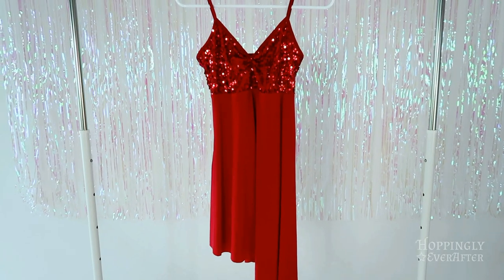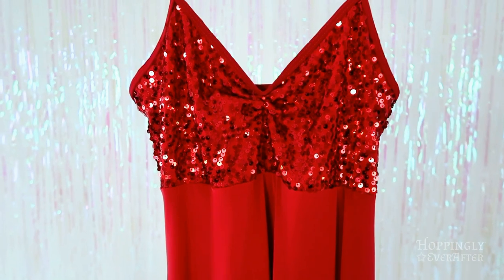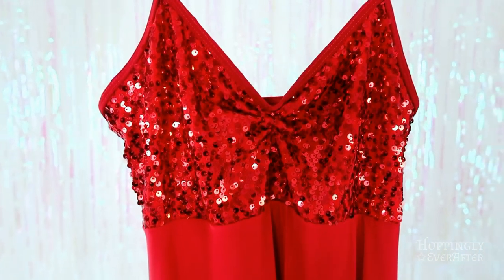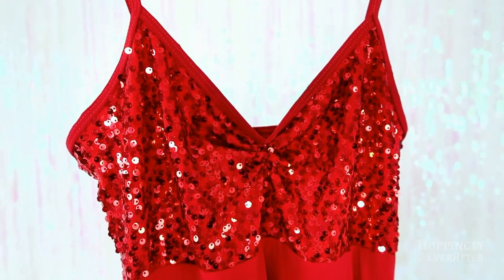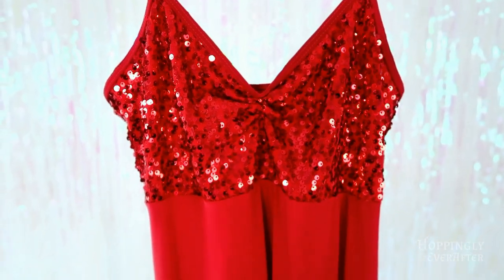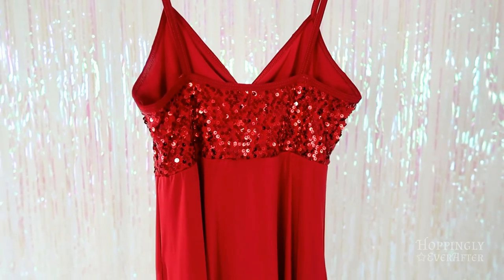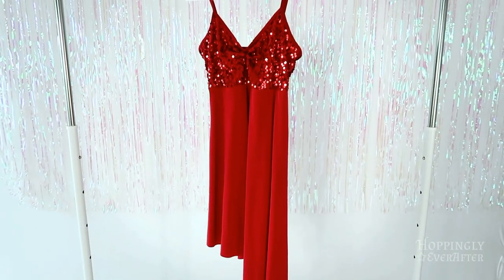This next one is the one I wore in my thumbnail for this video, also given to me from Haley. It is this bright red color with sequins on the front. I pinched the front on it because when she gave it to me, it just had a scoop neck and I really like a pinched neck. I also sewed up the side asymmetrical skirt because the seam had kind of come undone a little bit. It is a beautiful dress — I don't have anything like this — and I feel like this will be great for taking photos for Christmas and for 4th of July.